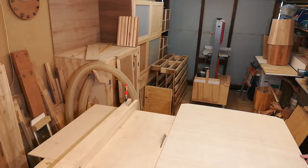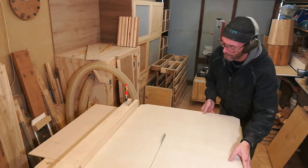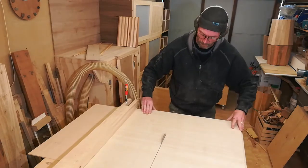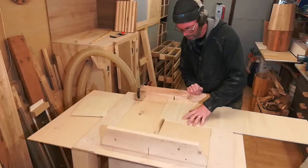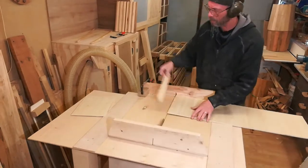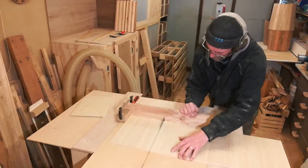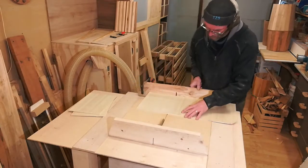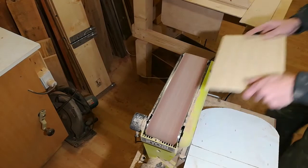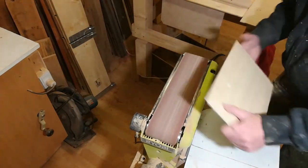It's time to cut the plywood for the shelves. I'll start by cutting two strips at 305 millimeters — that's right on the nose 12 inches — which is the width of my shelves. I'll then cross cut them to the depth, which is about 21 and a half centimeters. A bit of sanding and some edging and we'll be nearly there.